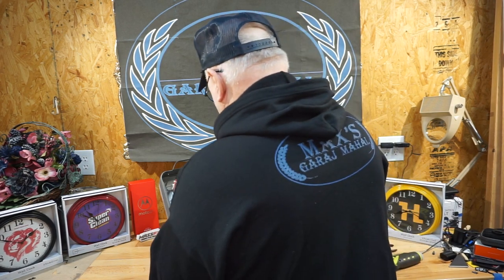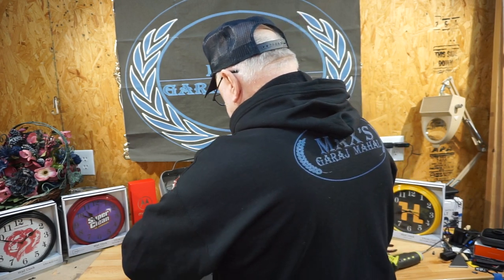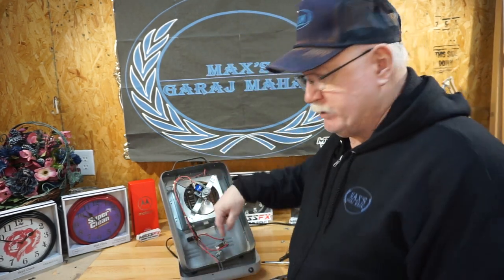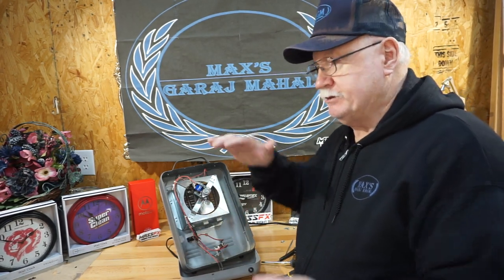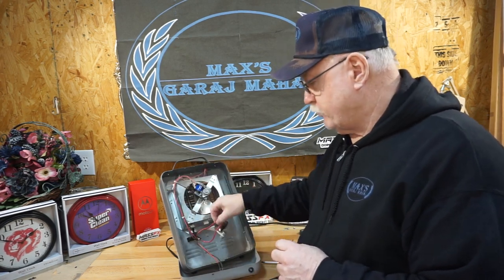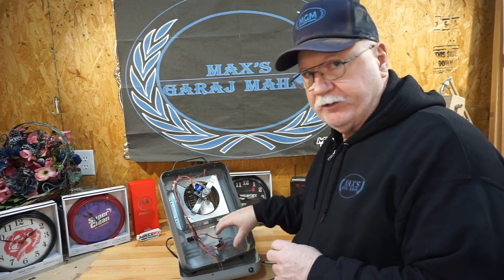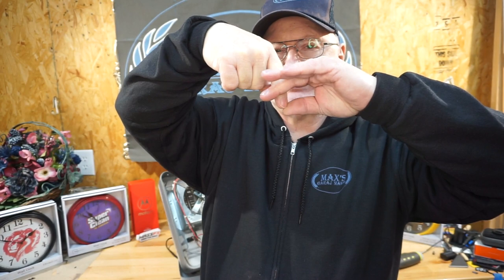We're going to do another series on these things one of these days — adding a momentary switch at the bottom so it goes through the bottom of your case. When it's compressed, your switch is on, and if the machine falls over, that will turn off your switch. It'll only be a thermostat then, but the switch sticks down through the case. When the case is sitting on the floor it compresses the switch and turns on the machine. If the machine falls over left to right, the plunger comes down to open up the points and turn it off.